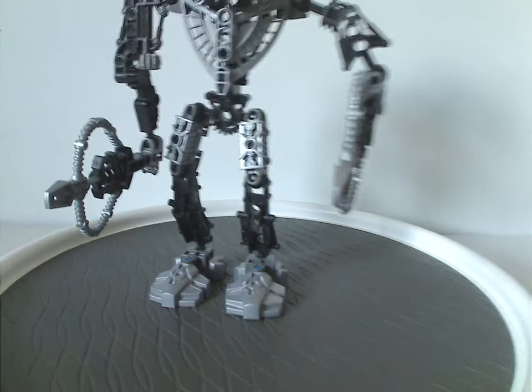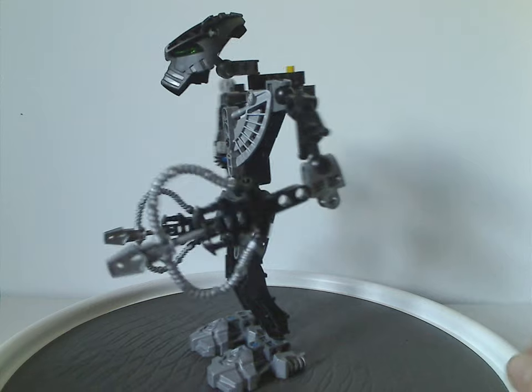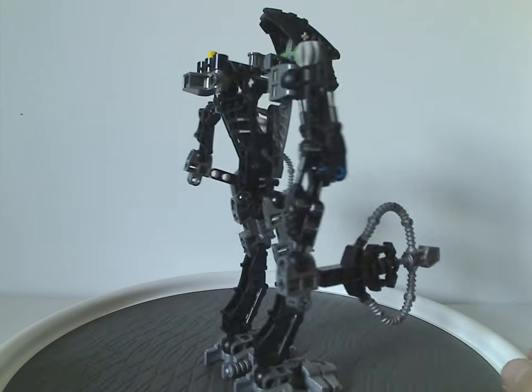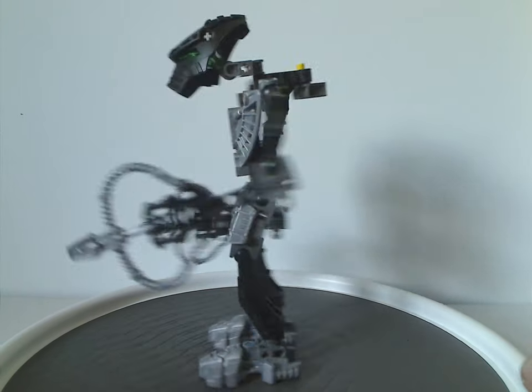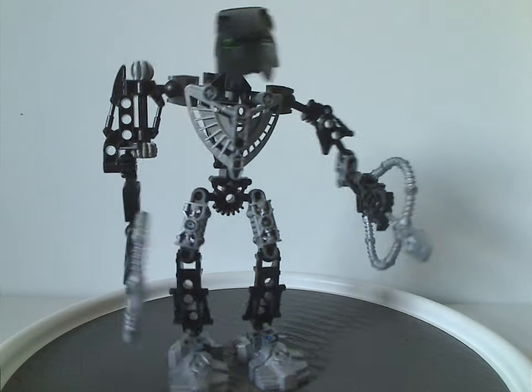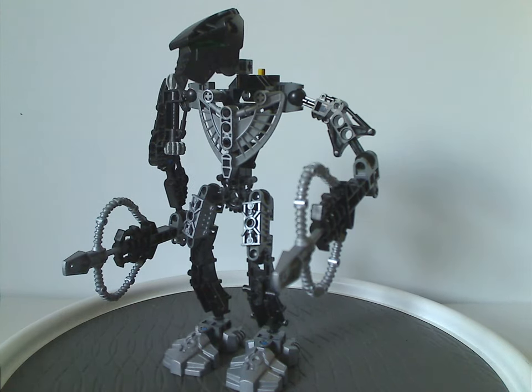Starting out with Toa Hordika Whenua. Like most years, this is a shared build where all the sets have the same construction but just different colors, different masks, and different weapons. For Whenua it's mostly black - black for the earth element, and of course the weapons and headpiece are also black.